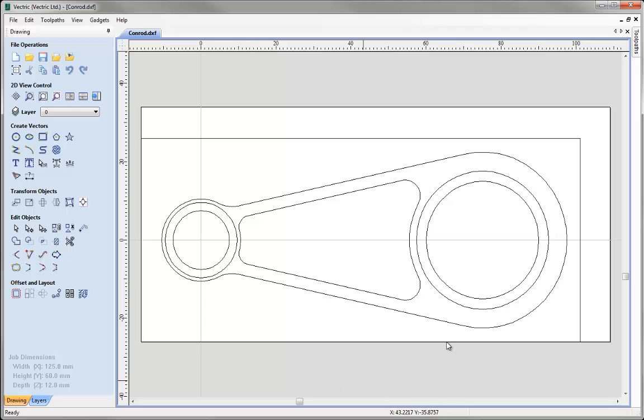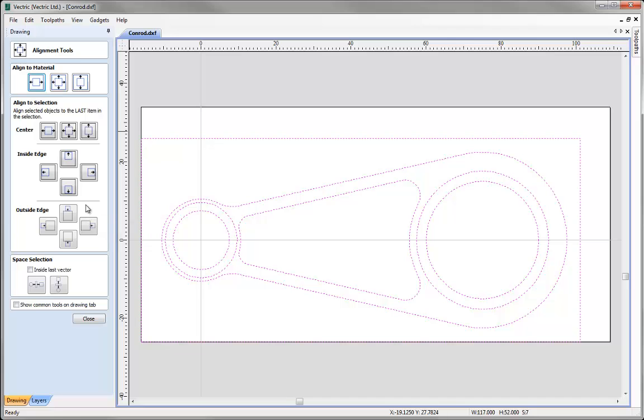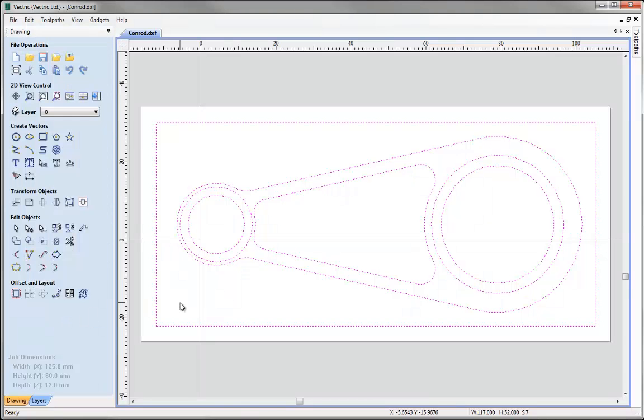I want to centre the vectors we've imported into the centre of our material block. Simply press Ctrl+A on the keyboard to select all the vectors on screen, then go to Transform Objects, Align Selected Objects, and press the button to centre to the centre of our work area — or use the shortcut F9 on the keyboard. Once done, click Close on the form and click in the white space to deselect all vectors.